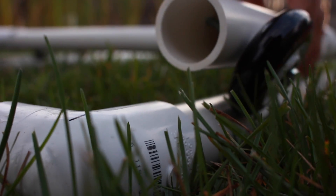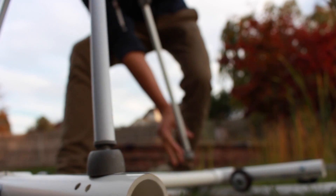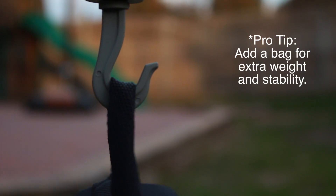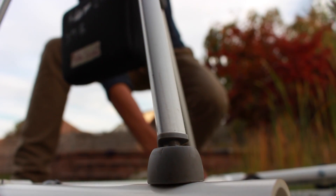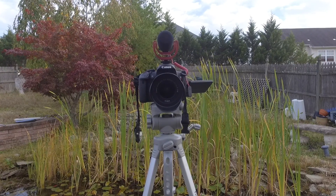After that, put the tripod onto the track and everything should be running smoothly. Make any minor adjustments by turning the wheels or loosening the nuts and bolts. I'd also suggest putting a bag on the tripod hook if your tripod has one, because this adds extra weight and stability so that the tripod won't fall off as easily. Next, attach your camera and let's see how things turn out.